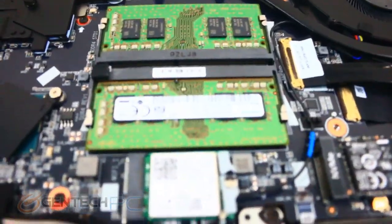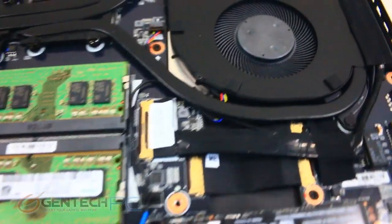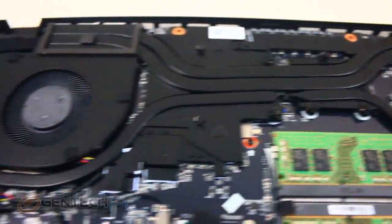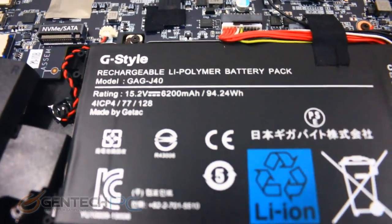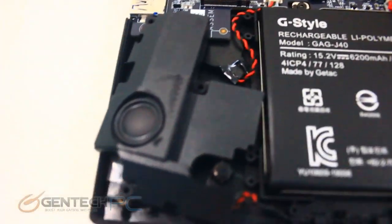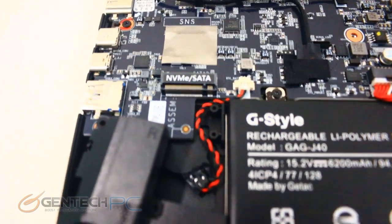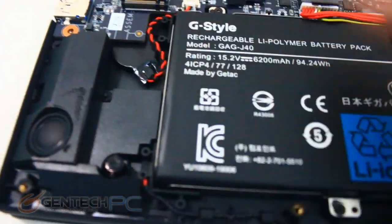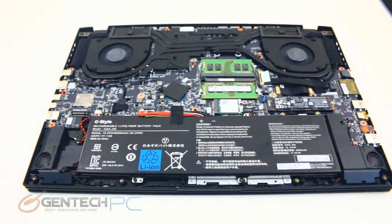As for what's inside: there's an NVMe SSD, which is great. We have two system RAM slots in the center, fully occupied with 32 gigabytes of RAM in total. There's a nice black heat pipe system, two cooling fans, a large capacity battery, and little speakers. If you're specifically looking for upgrade options, there is an NVMe SATA slot above the left speaker where you could add additional storage — so that's one potential upgrade. Other than that, there's nothing else to take apart further for upgrades.